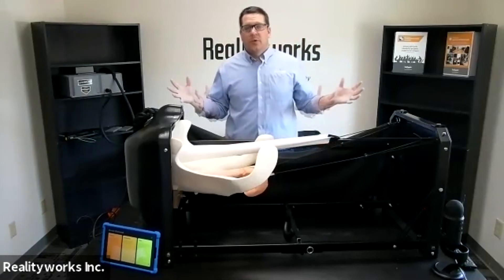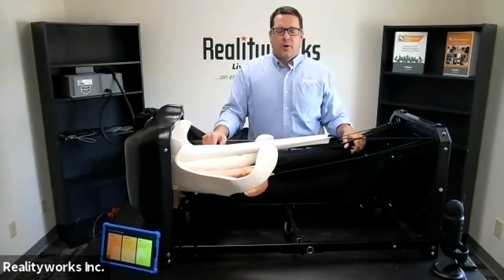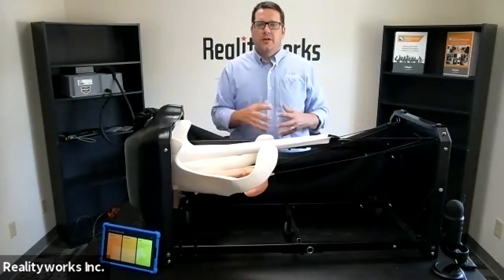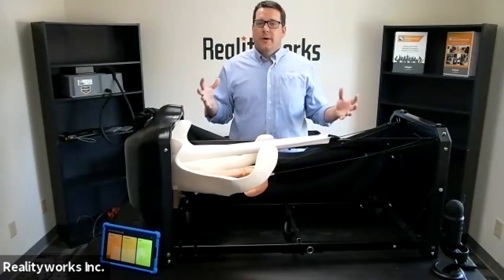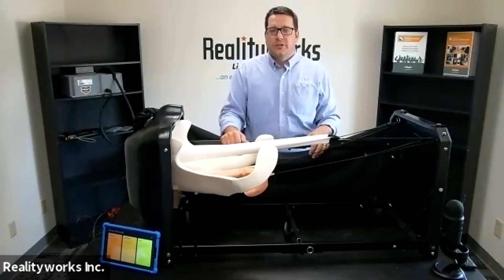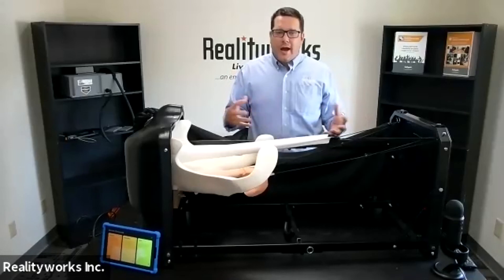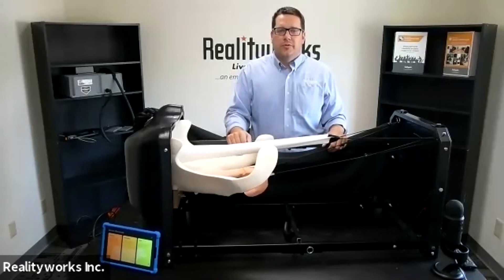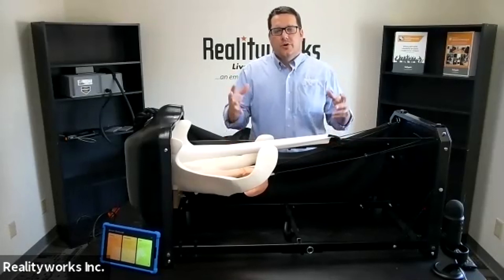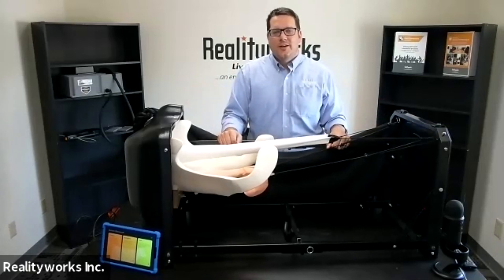All of this wraps up our bovine birthing and ultrasound product. It really is a simulation to let students understand the whole birthing process — a great tool to use in the classroom for hands-on learning. Students can get an understanding, build confidence, and practice before they do the real thing with the most realistic type of simulation that is out there. Thank you for taking the time to learn about our bovine birthing and ultrasound product.